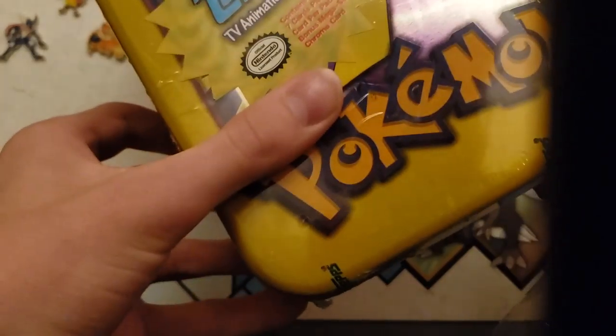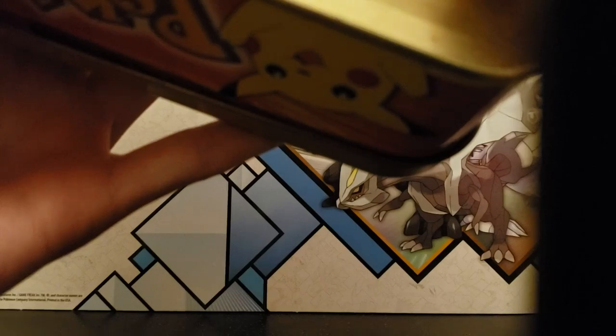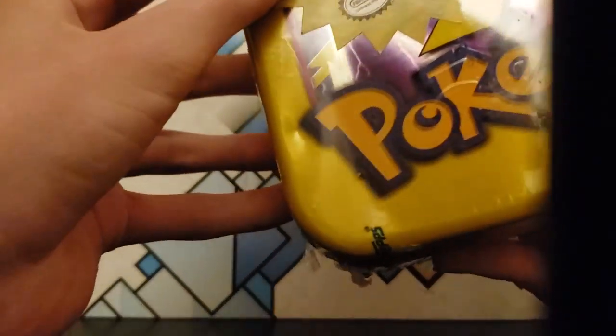These were made in — it doesn't say exactly — but it was when the Pokémon Generation 1 anime came out.